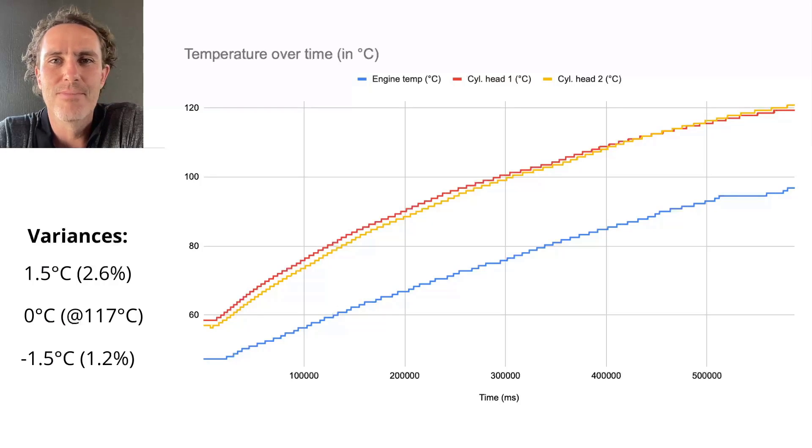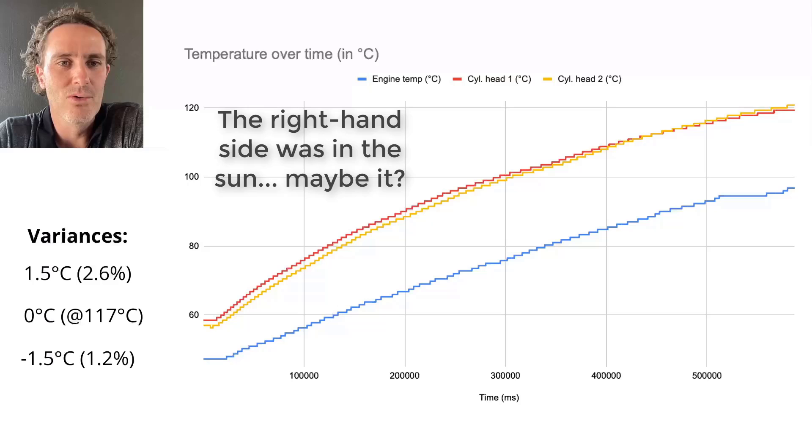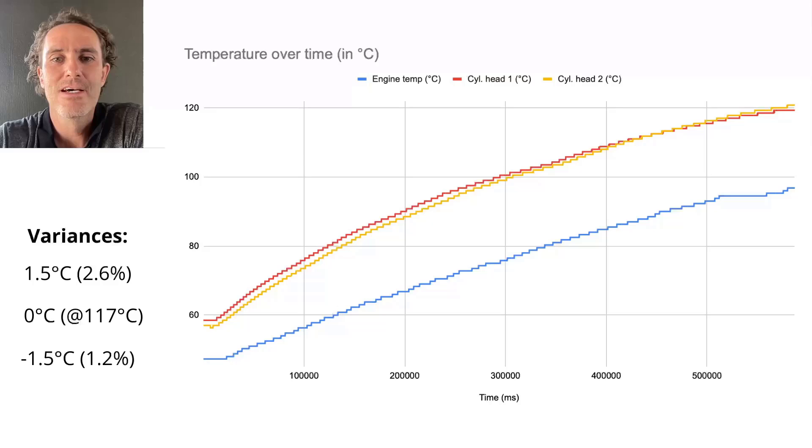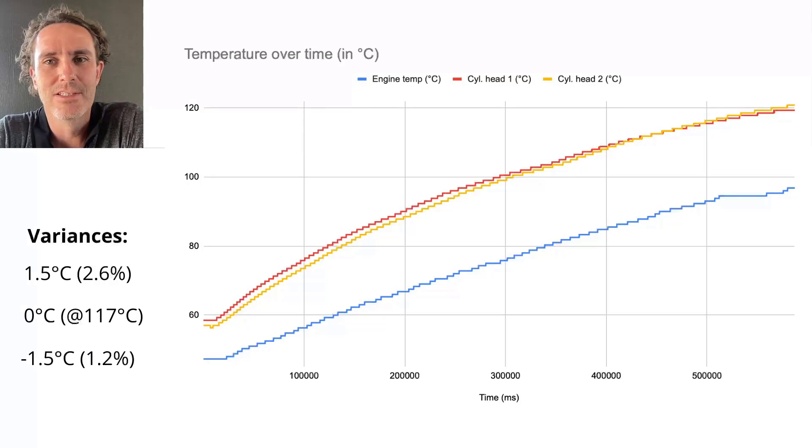I'm not too worried about that — it seems like they're running fine. It could be maybe a bit leaner on one side, but there was no airflow so it probably wasn't that. They reach around 117 degrees Celsius, which is pretty much operating temperature, and they converge to the same temperature. Then cylinder head 2 increases slightly above cylinder head 1 — again only 1.5 degrees hotter, which is just 1.2 percent — so they're much closer at operating temperature.